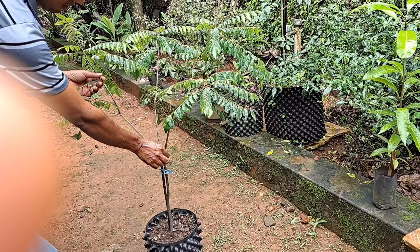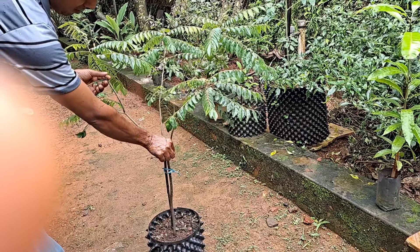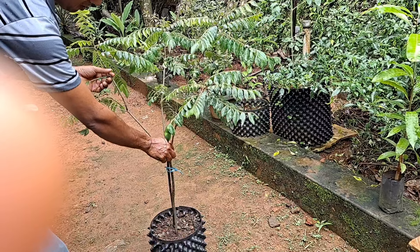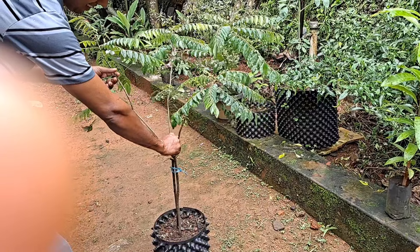We did a little bit in the compost bag. As an old compost bag, we have a shelf there in the compost bag.